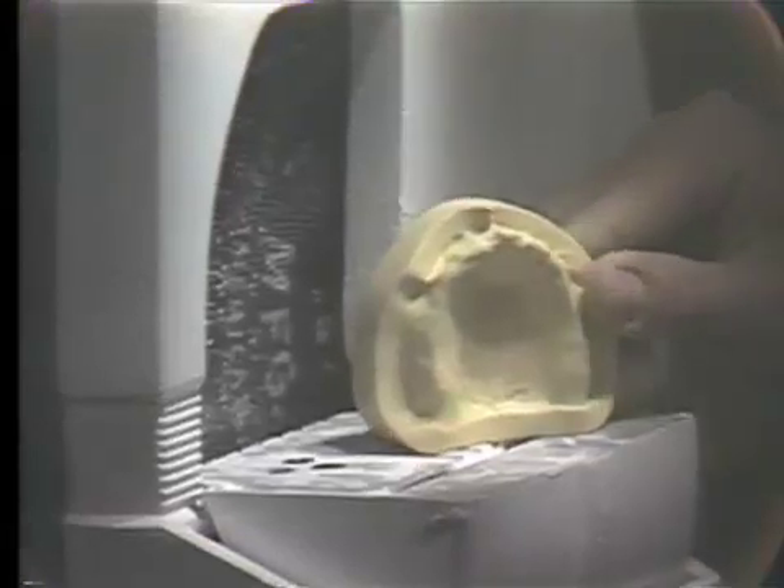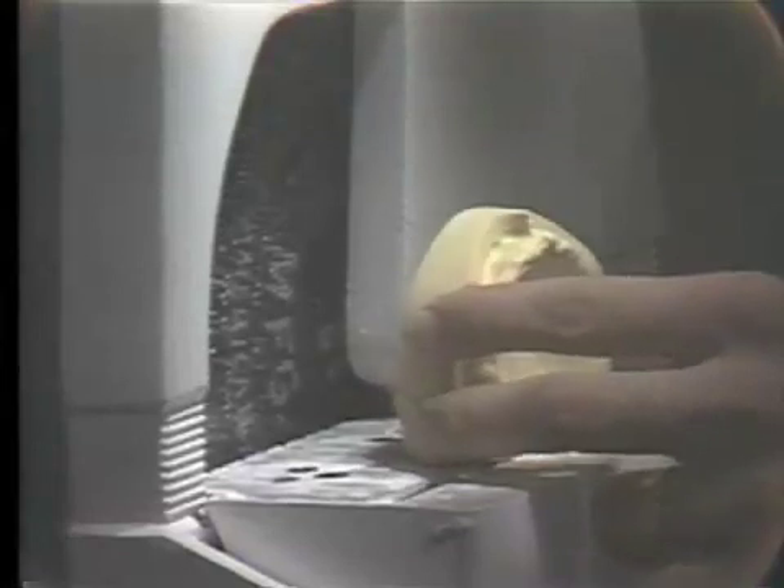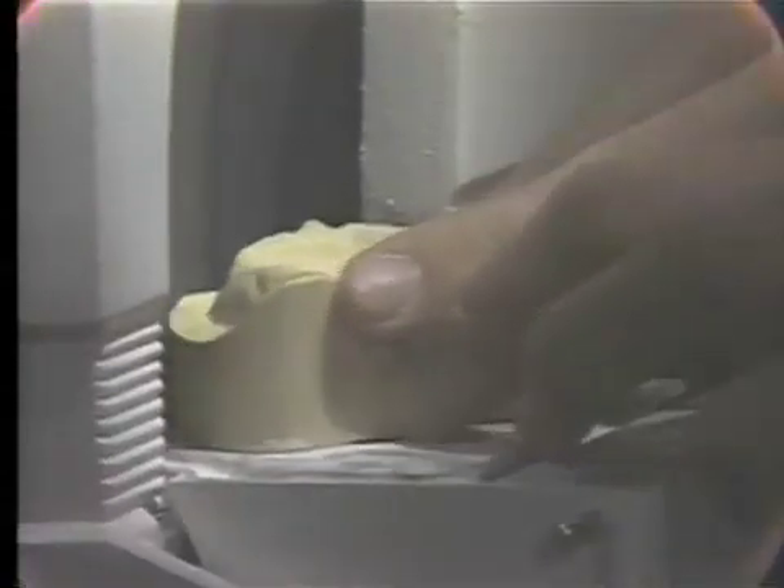After removing all of the plaster and pumice mixture and the residual wax, we are prepared to trim this model on the model trimmer. The first thing we should do is trim the inferior border of the stone model and adjust this to approximately one half inch in thickness or height. After we have attained this thickness, we then begin to adjust the boxing edges of the model to approximately a quarter of an inch in width.